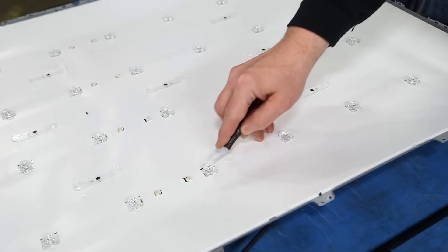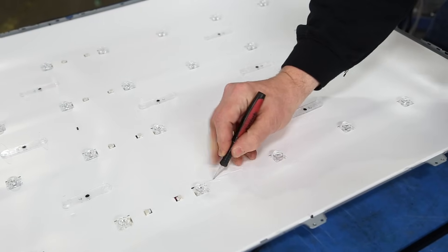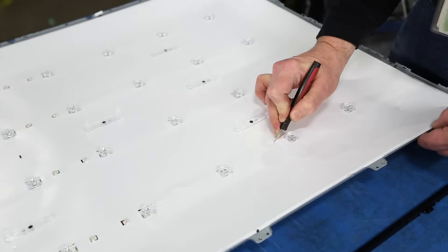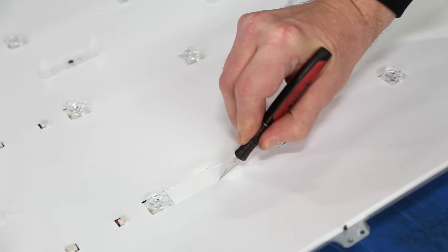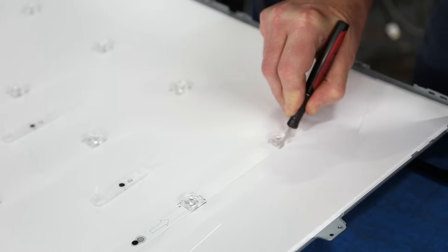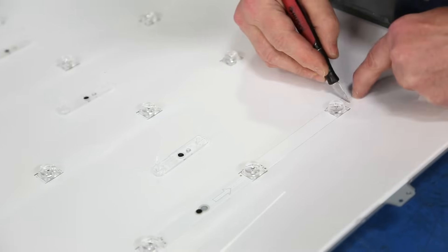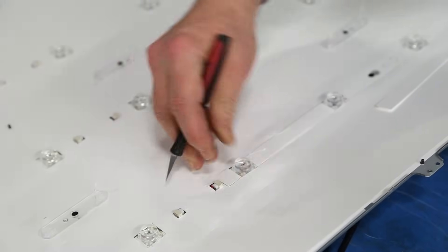Usually we would remove the reflector sheet that is around the LED strips. In this model, and some other TCL models as well, there is adhesive holding the reflector sheet to the chassis. Trying to remove it to access the LED strips would cause too much damage and would ruin the reflector sheet and possibly the image on your screen. We are going to use a blade to run along the LED strips to cut out the reflector sheet on top of the LED strips. When doing this, be careful so that you do not cut any wires.